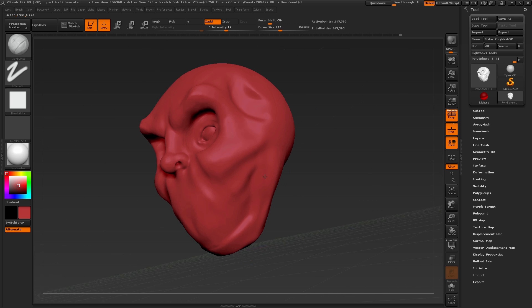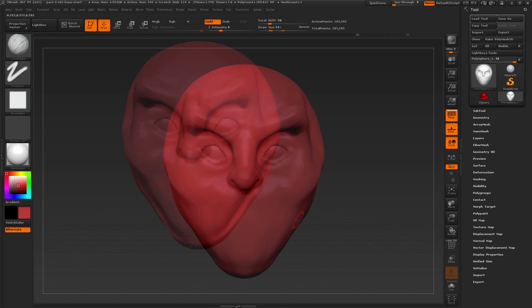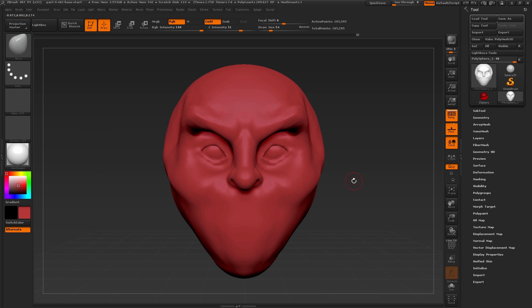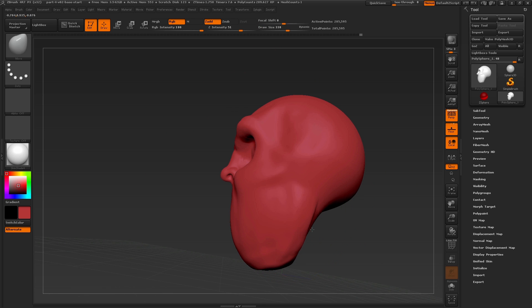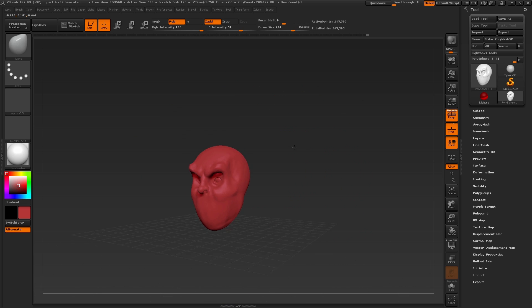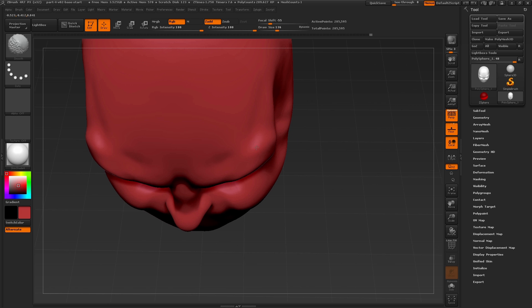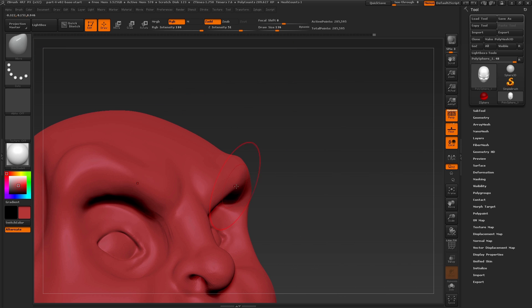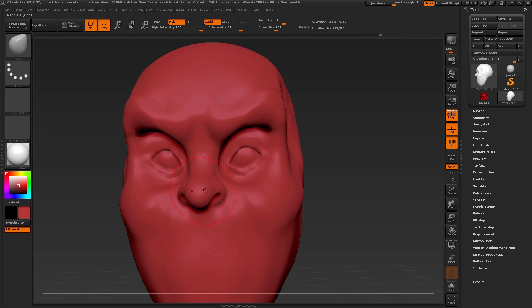You can see how easy it is just by changing the intensity to create more of a sketch-like surface. Once we've got those areas defined let's move on and change some of the major shapes with the move brush, making the draw size very large and looking at different angles. You can see how we can start to shape the character by first laying in some foundation sculpting with the clay buildup brush and then moving things around with the move brush. We can change the arch of the nose and make it more of a bulbous, cartoony or stylized shape.